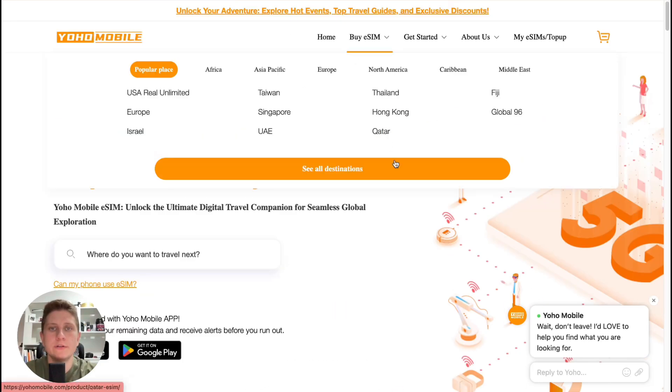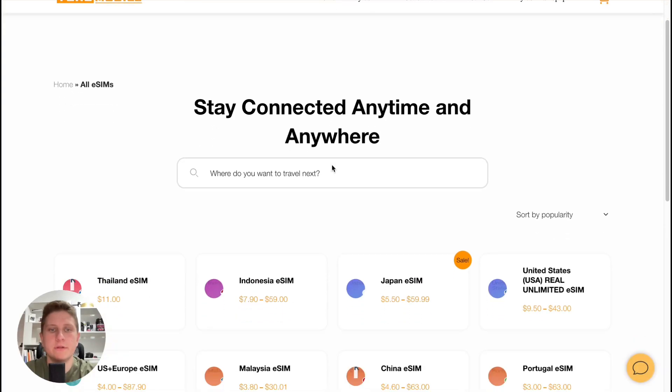At the top of the screen, we can find a folder where we can select and see all destinations. After that, we'll come to the page where all of the countries are listed. We can also search for the necessary country right at the top of the screen.